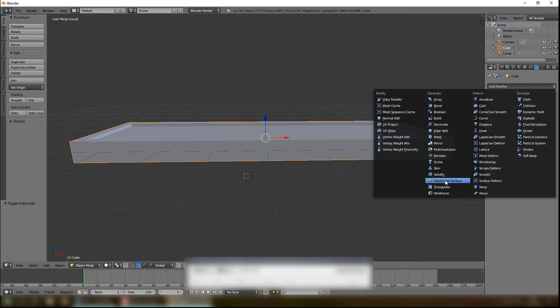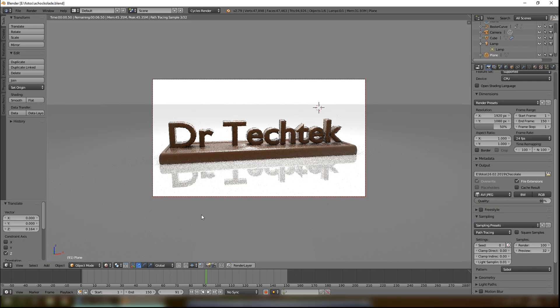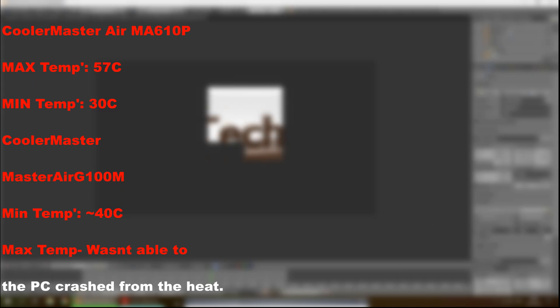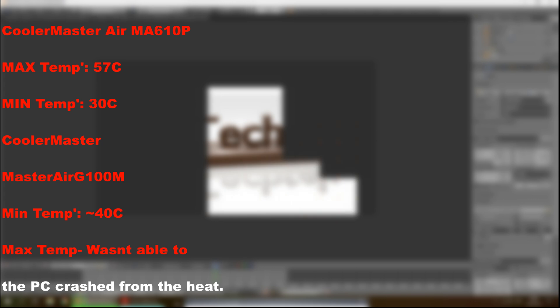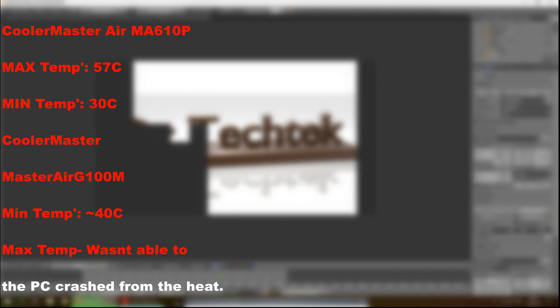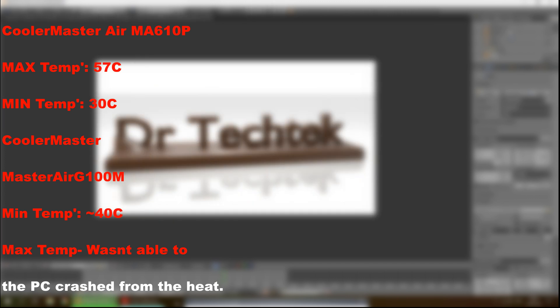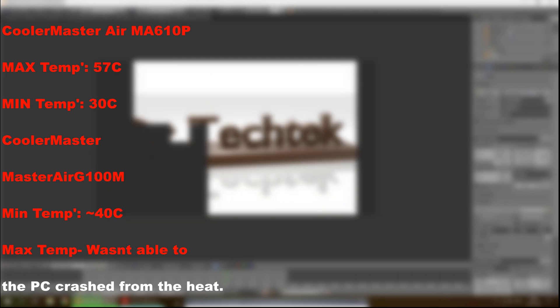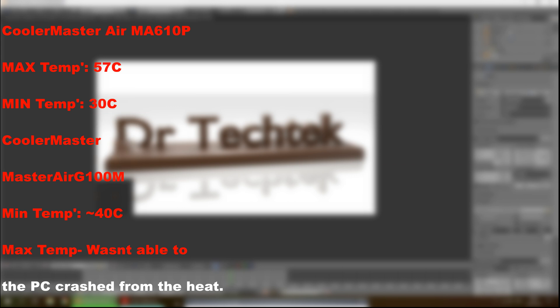I tried to do some benchmarking with a render in Blender. With the Cooler Master Air MA610P that I'm currently using, the max temperature was 57°C and the minimum was around 30°C. With the Master Air G100M, the minimum temperature was around 40°C, and when I tried to run the benchmark, the computer crashed, so I couldn't complete it.